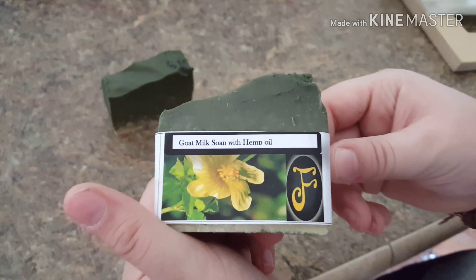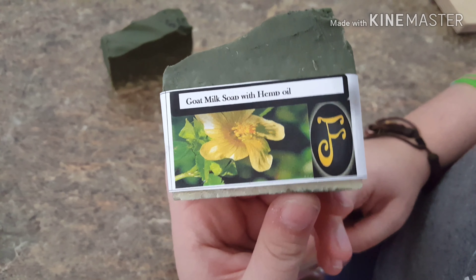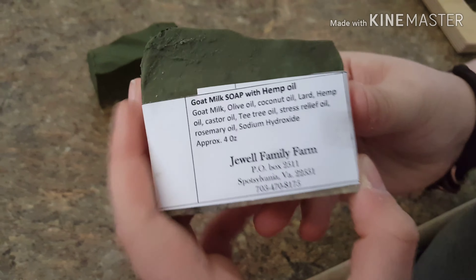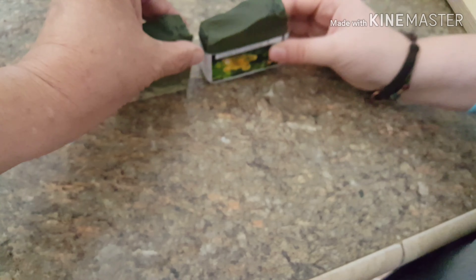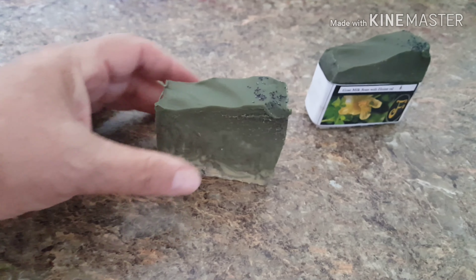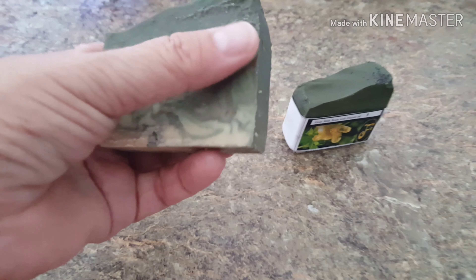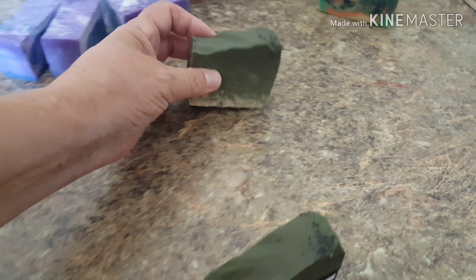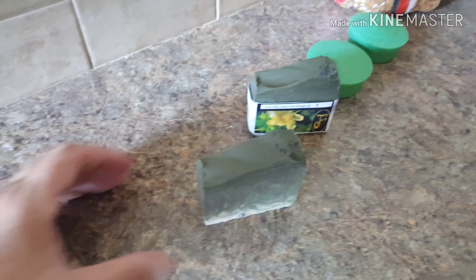This is my new soap. I'm trying to learn how to make my labels look a little bit nicer — that's my new label. This is goat milk soap with hemp oil. Hemp oil is very good for your skin. It moisturizes your skin. This is what they say about hemp oil — this is its definition and medicinal purposes, not what I'm saying. It brings out natural oils in your skin and also helps with people that have acne or skin blemishes. It kind of balances out the oils in the skin — that's what hemp oil's statement is, not mine. The hemp oil soap is not for sale yet; it'll be about three more weeks.